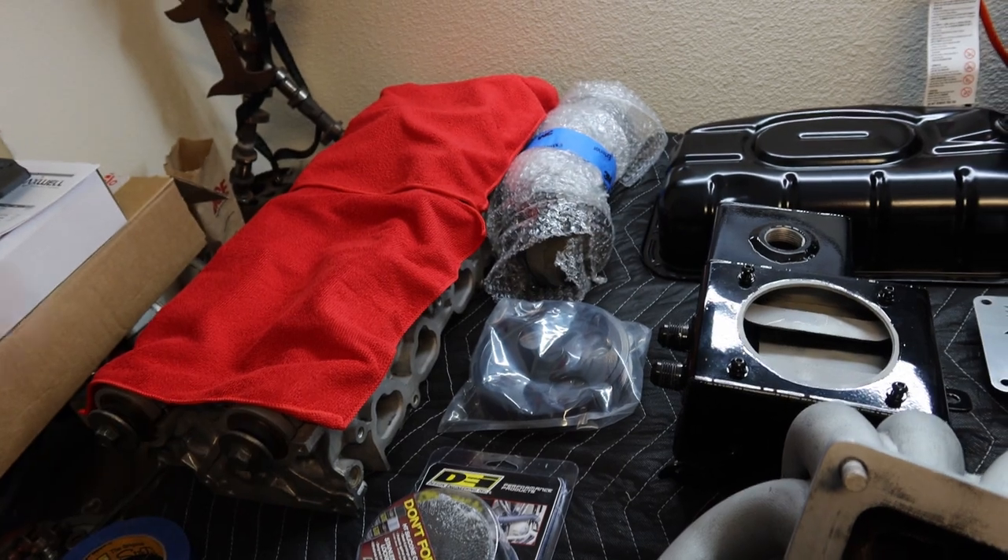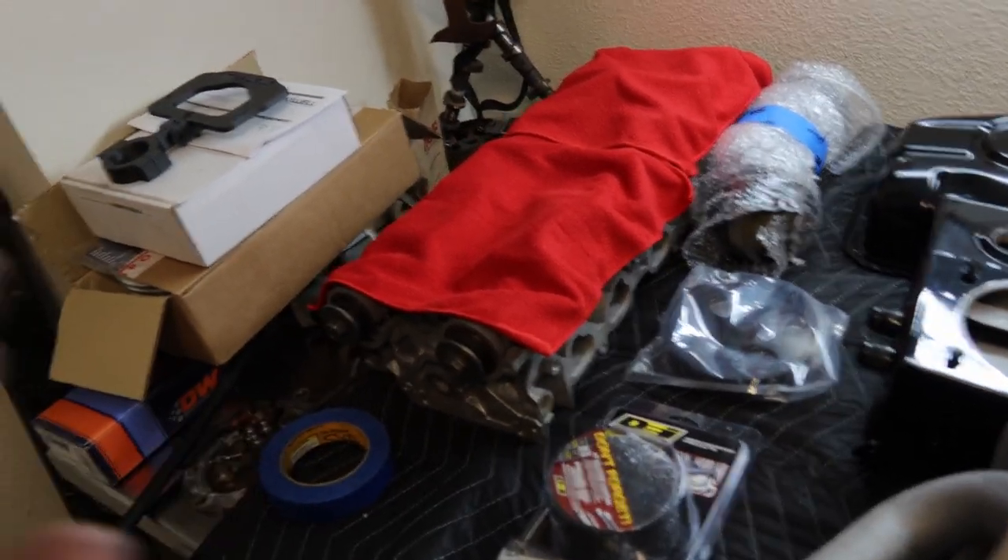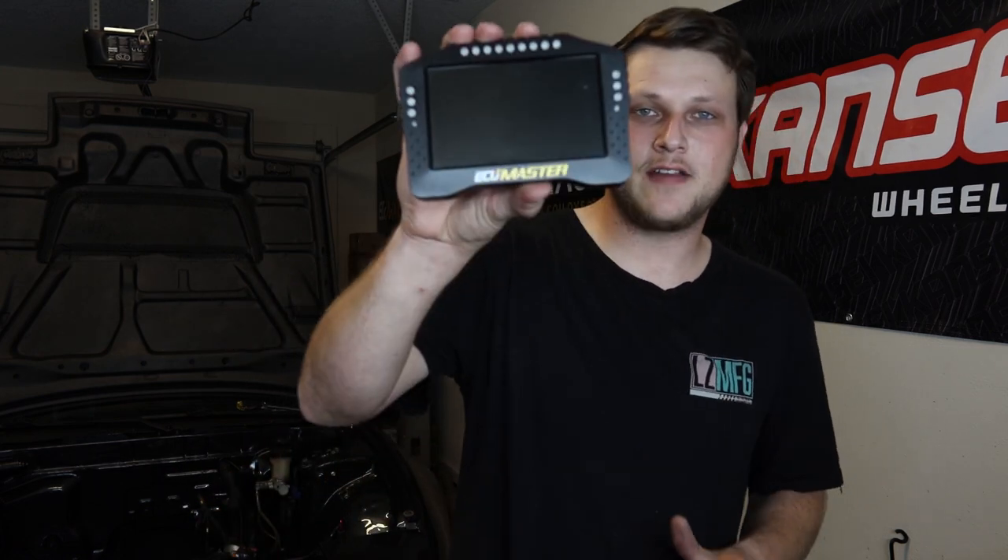The last piece of the puzzle today is a really sick piece I've always wanted in my drift car and I finally got it. Next on the list is a very important display for the car. As you guys know, I don't have a dash in my car — no display for gauges or anything like that, just my laptop. So I did get an ADU-5 display — the ECU Master ADU-5.